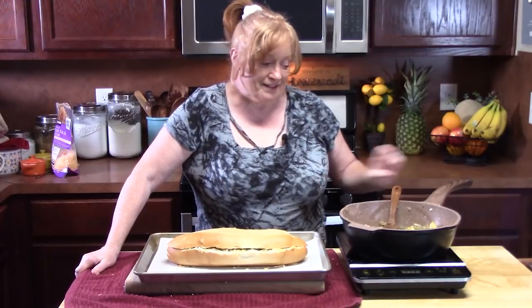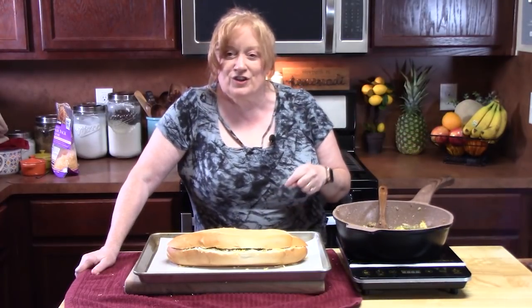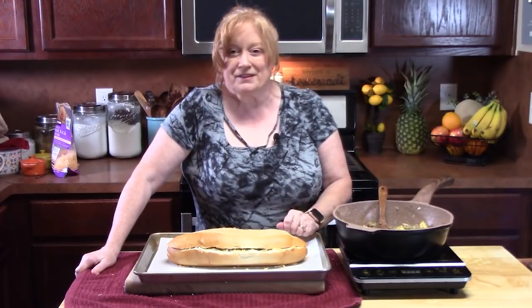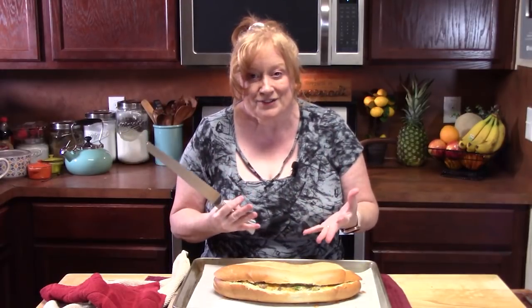Now you might be wondering about the rest of the meat mixture — we have another loaf of bread that we're going to use tomorrow, which is why I doubled up on the recipe. I just pulled this out of the oven. Before you grab a knife and start making sandwiches, you've got to let it rest for five minutes or so. That way everything kind of pulls itself together and when you make the cuts, it doesn't all fall out.